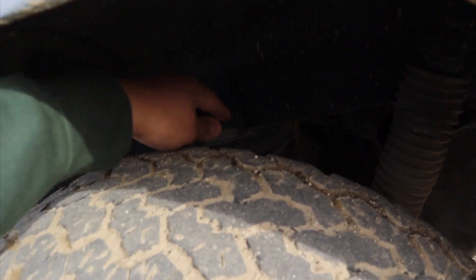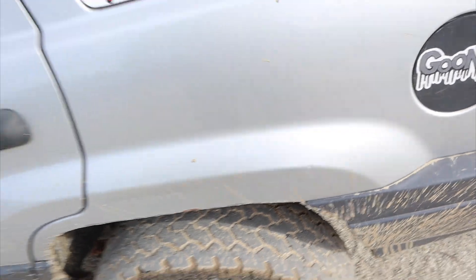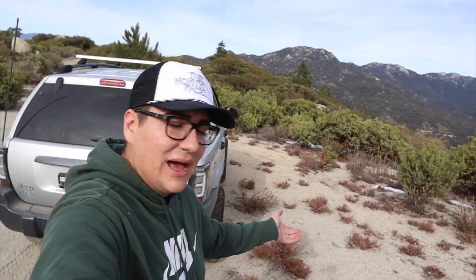Also, when you replace the springs — or if you decide for some reason to go with the budget boost — make sure you get new coil spring isolators, because those things wear out. The coil spring isolators are the ones that go on the coil spring so it doesn't rattle or make noise. I had purchased all brand new ones and I lost them, so I had to reorder them. The lift kit is on hold because of that, just waiting for a couple things to come in, but we'll get that started real soon.